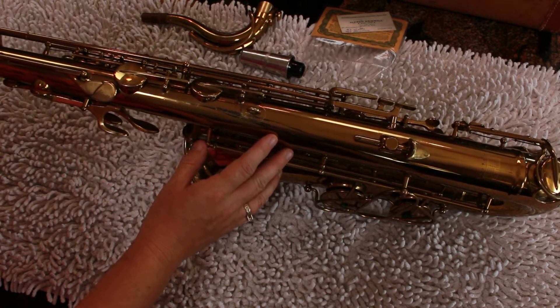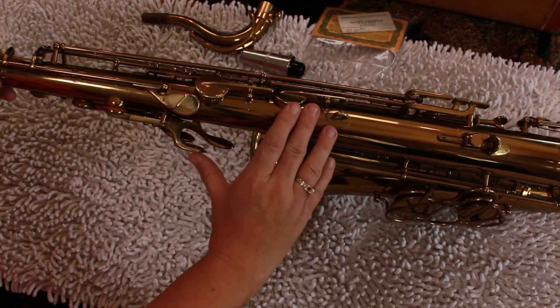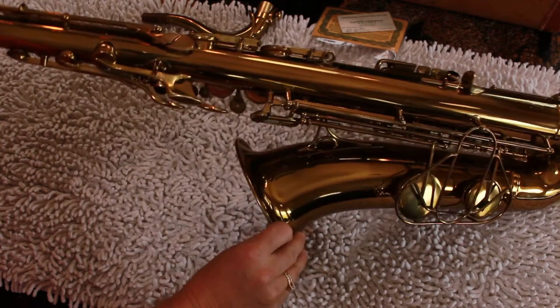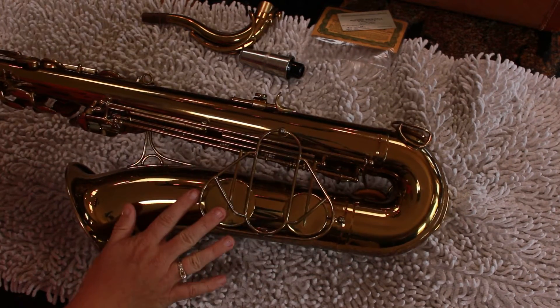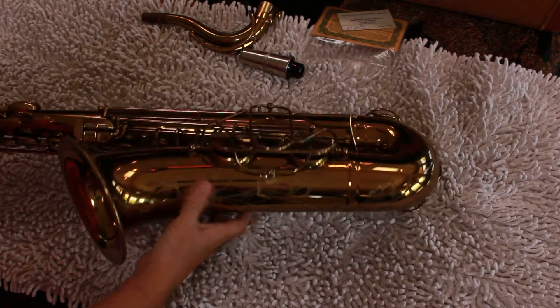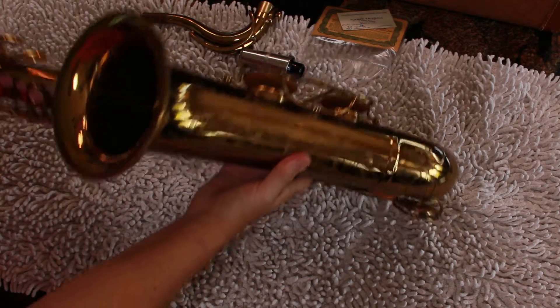There's a little bit of wear here, a little thumb wear here, but the horn doesn't appear to be bent, damaged, or dinged — no major things going on with it. You can see that the bell keys and this whole cage looks really good. A little bit of lacquer wear there, but it's really very pretty — gorgeous instrument.